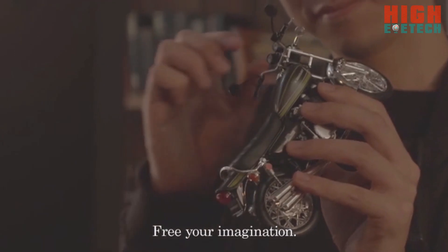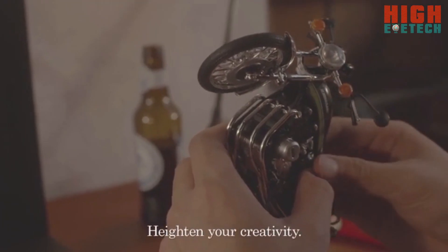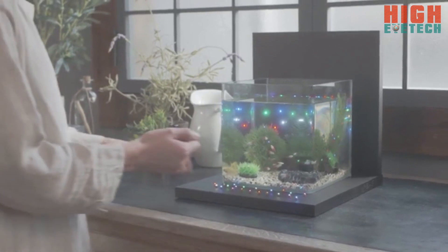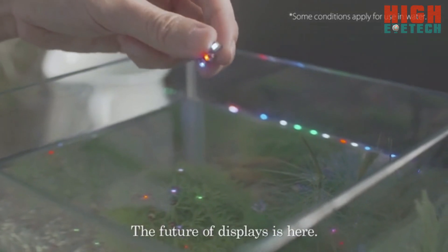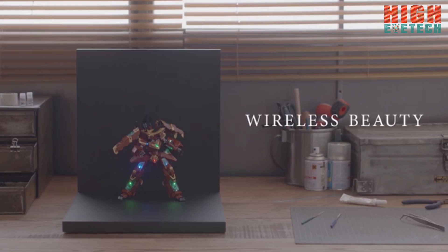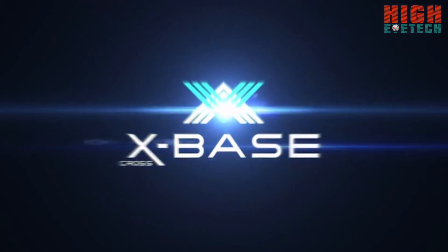Free your imagination. Heighten your creativity. The future of displays is here. Wireless beauty. CrossBase.